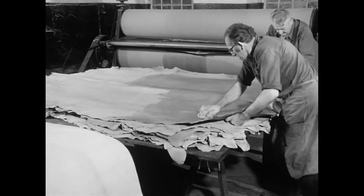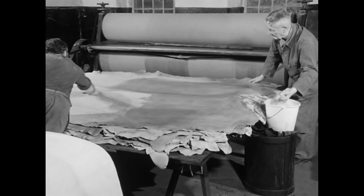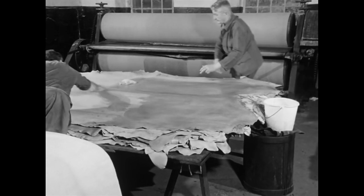Das Einreiben der Häute war keine schwere Tätigkeit. Sie wurde deshalb oft von Frauen erledigt, während die Männer mit anderen Zurichtarbeiten beschäftigt waren.